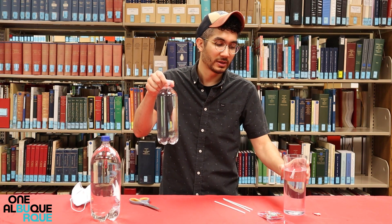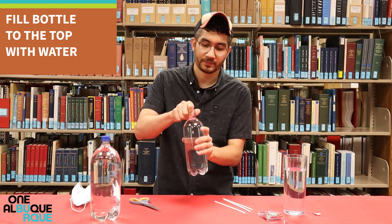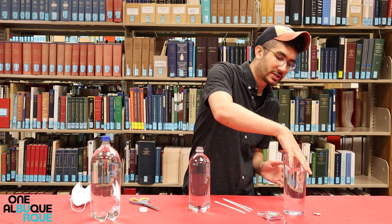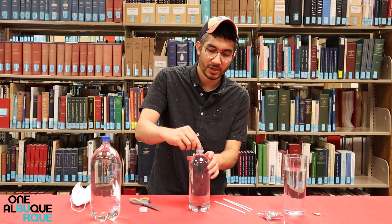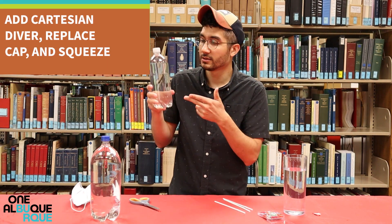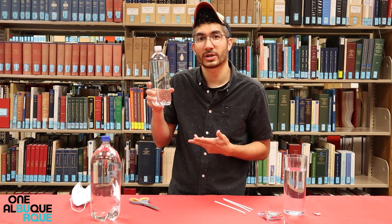Take your empty water bottle and fill it all the way to the top with water — in this case I already did that. Take your Cartesian diver, place it inside the water bottle, screw the cap on, and squeeze. It should sink and rise with pressure.